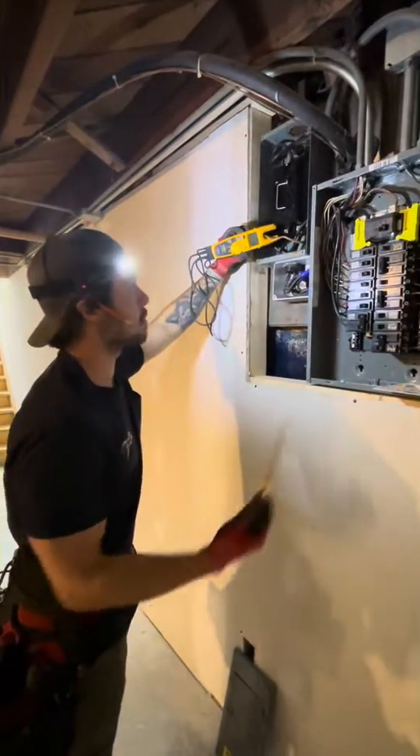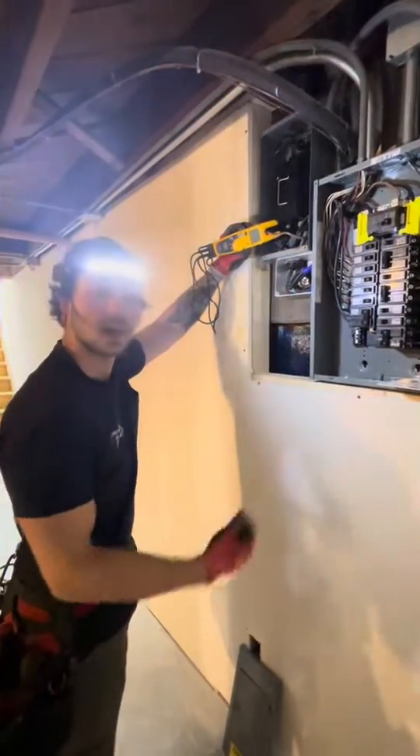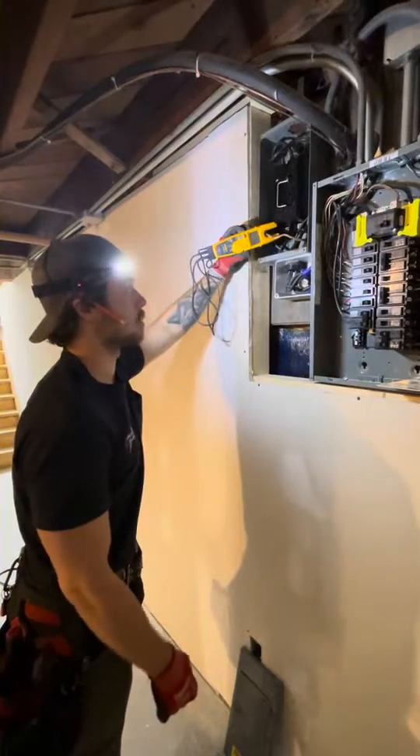In this case we have just a little over half an amp flowing back to our service disconnect and to our service entrance on the ground. The more you know.